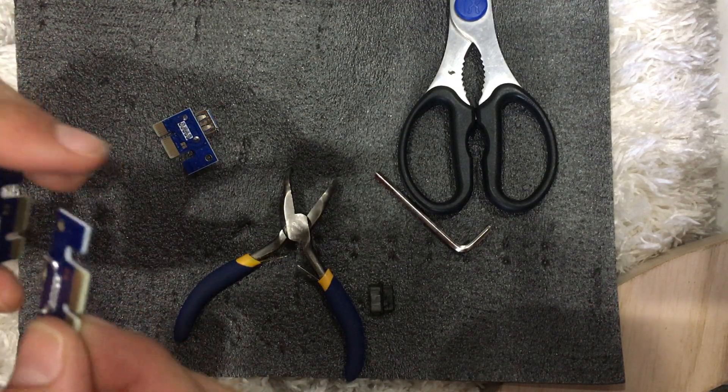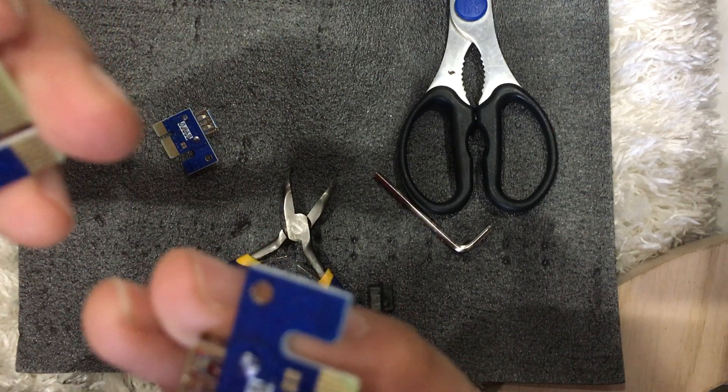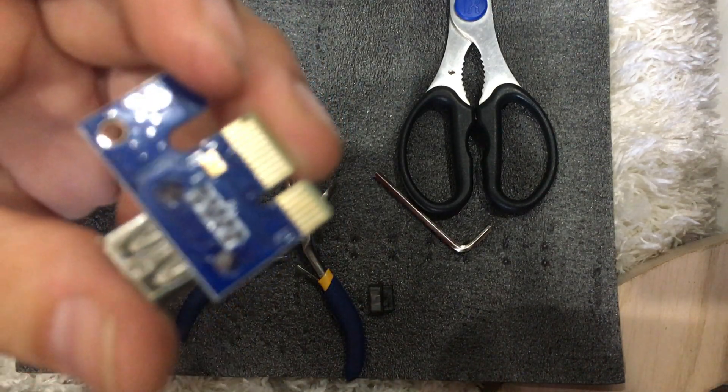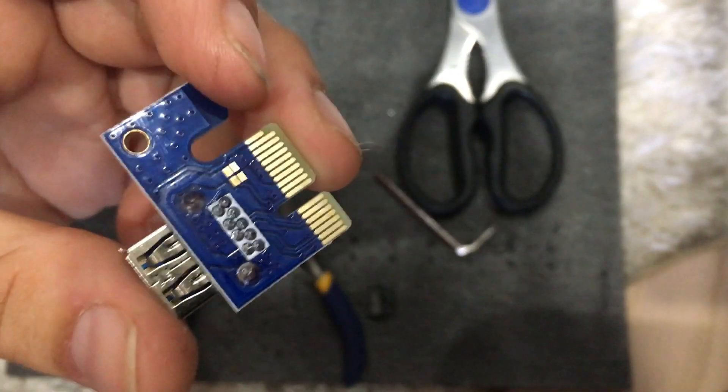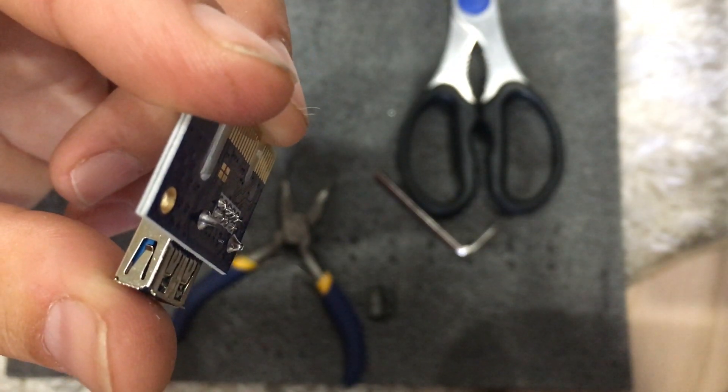I'm going to give you a little update on an easier way to fix these pins than sanding it. I'm going to show you one previously — doing this with no hands — hopefully we can get this focused in and you guys can see it.